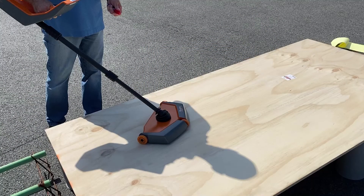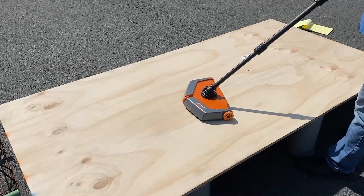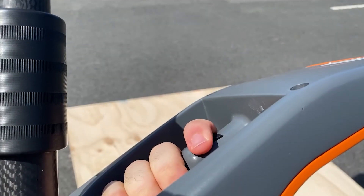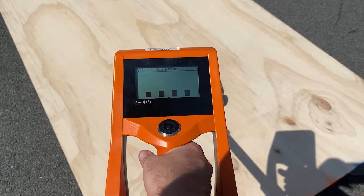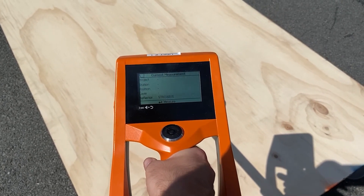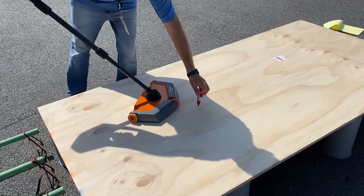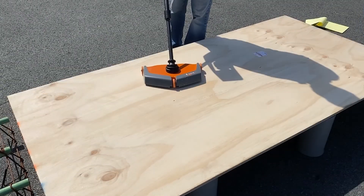Once you locate the reflector plate's general area, you will then find its exact location by lowering the device to the surface and finding the edge of the plate by passing over it from three different angles. Press and hold the trigger, then roll the device forward until the bars on the screen just begin to rise, then release the trigger. For ease of use, mark where the center of the plate should be when you first find it, then use that as a landmark as you find the plate from two more angles.